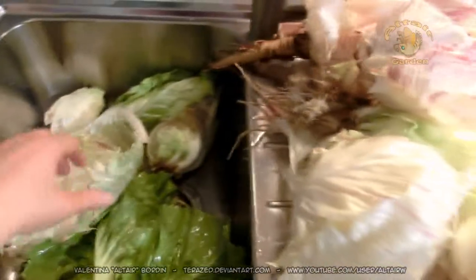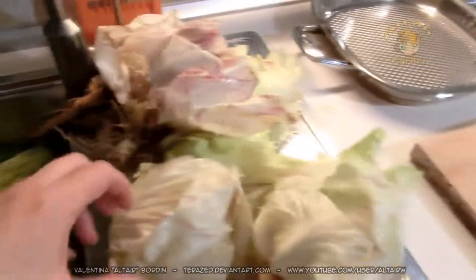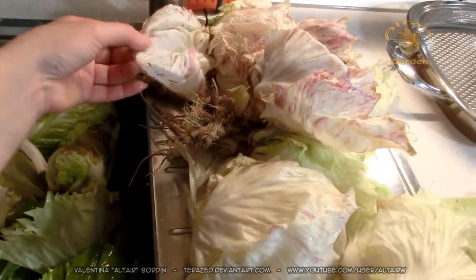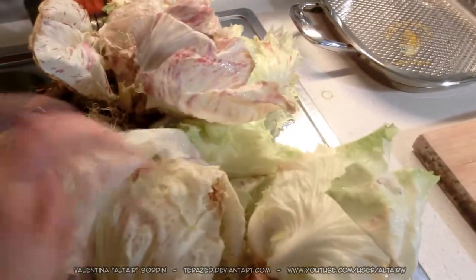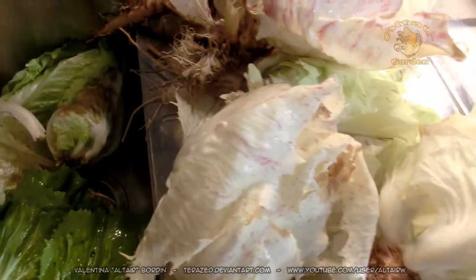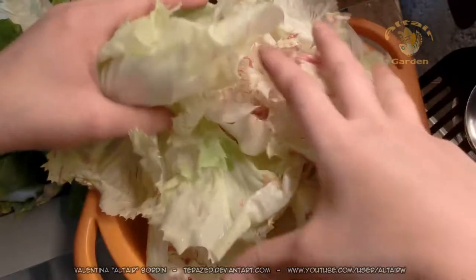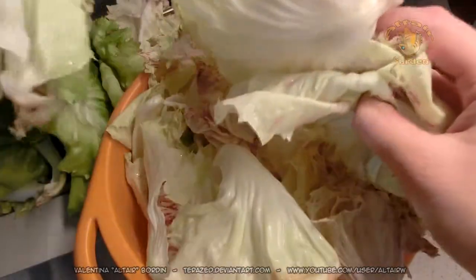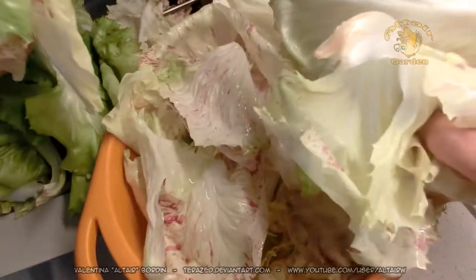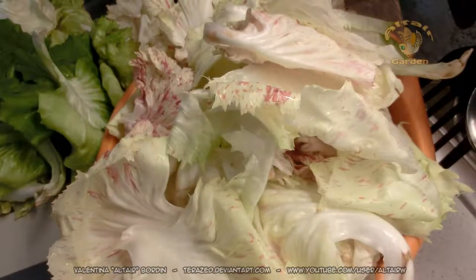Now I will need to take all the leaves out of the plants, cut with the scissors, and cut the rotten part of the leaves. I have to cut all the rotten parts. And then I will cook them and show you how I do this. I just cleaned all the radicchio from Castelfranco. As you can see, all the leaves are cleaned. And now I will show you how to cook it.